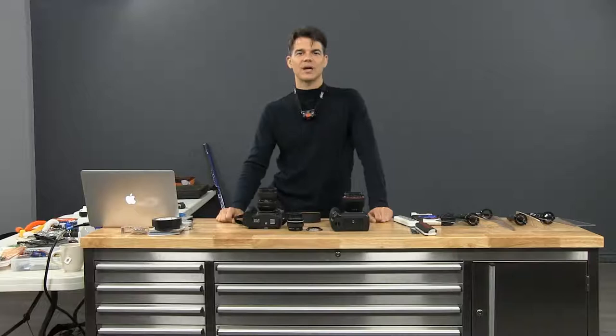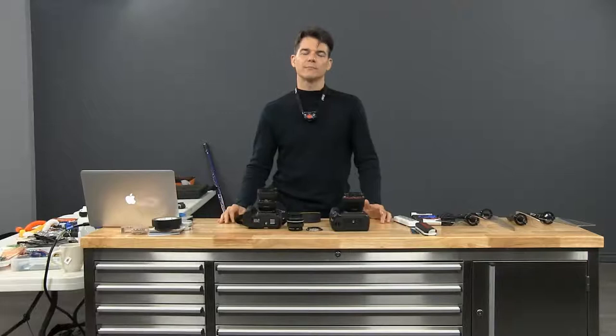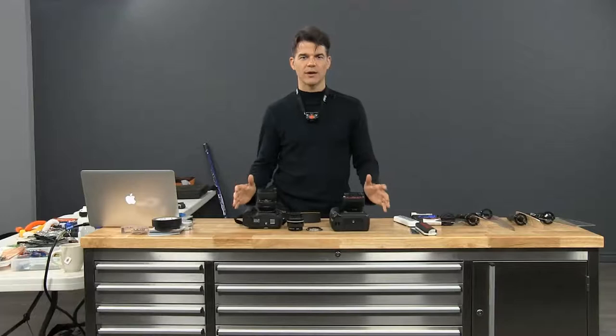Welcome back to Learnster.com. My name is Patrick Rochon and today we are learning light painting. We're going to go through the basic settings on a camera. Which camera is better? The camera you have right now is the best one, because you can start today and that's what matters.